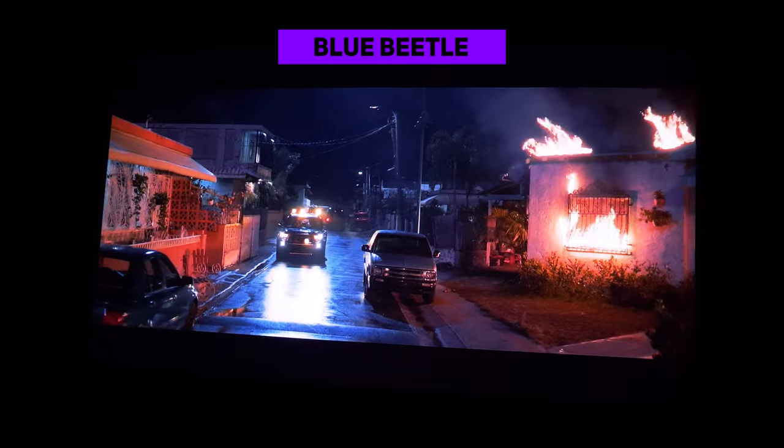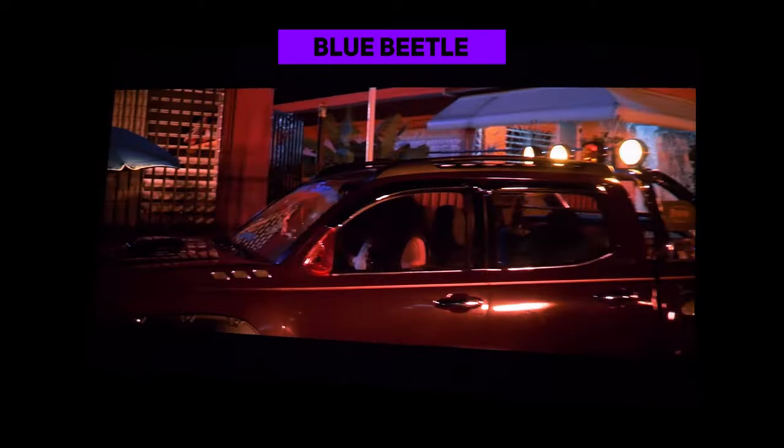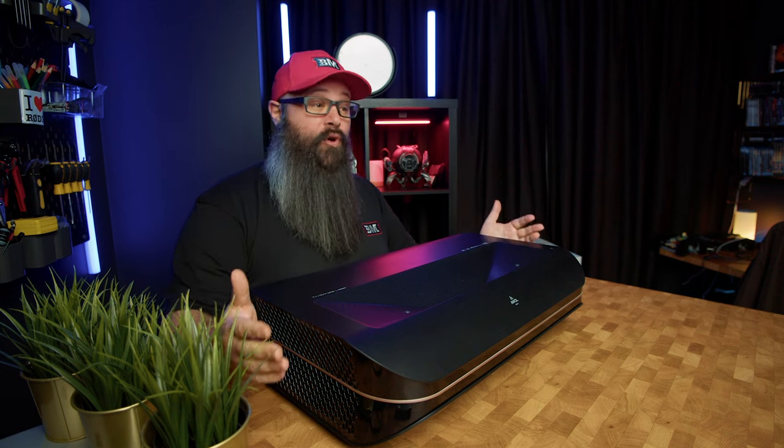I've reviewed many UST projectors over the last four years of doing YouTube, and spoiler alert, this is easily the best one that I've reviewed so far. The LTV 3000 Pro completely blew away my expectations of an ultra short throw in terms of picture quality, but even more so, the amount of features that this one has is beyond what I was expecting.